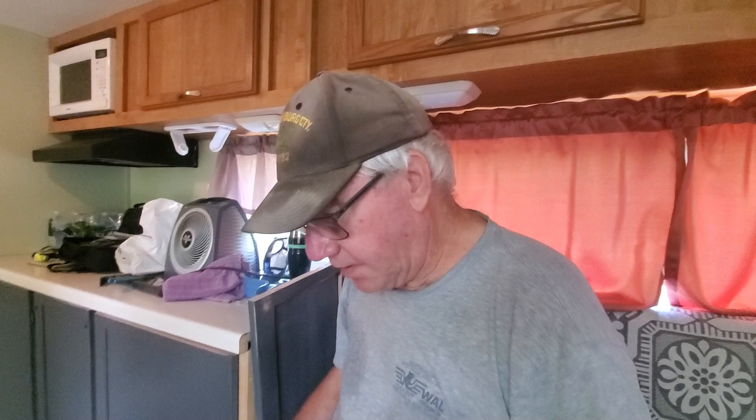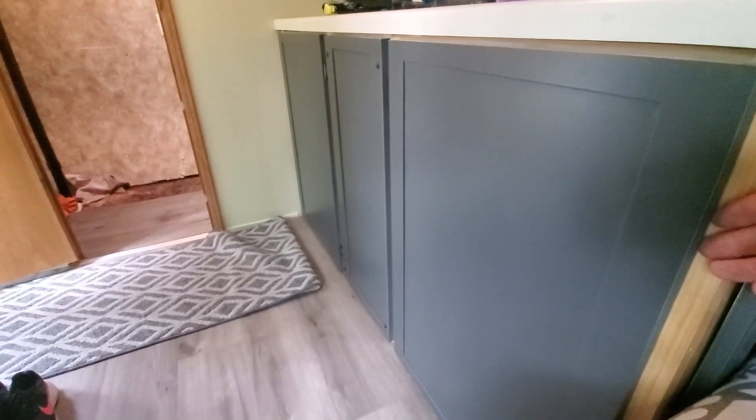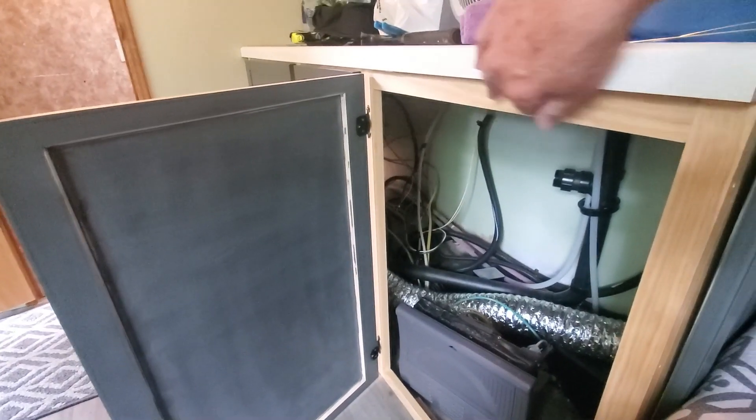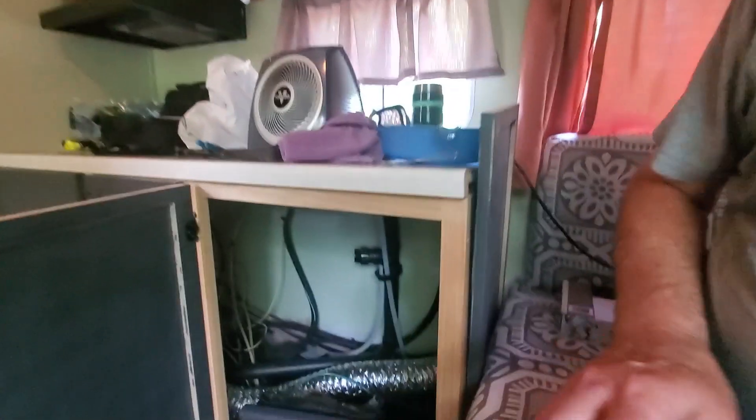Hello everyone, welcome back to the channel. We were up here at camp last week and we did some things — didn't film, just needed to get it done. Sherry and I are back up here again this week. I'll give you an update on what we did last week: we put cabinets on and attached them. This here will get painted later on — we just needed to get the fronts on, and you'll notice there's no shelves in there yet.